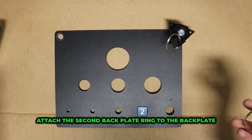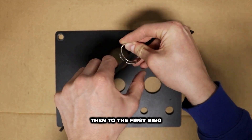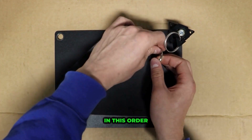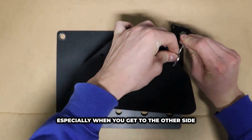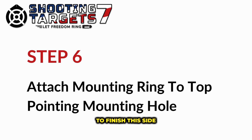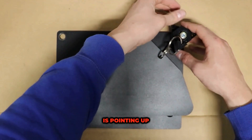Attach the second back plate ring to the back plate, then to the first ring. It is much easier to attach them together in this order, especially when you get to the other side. To finish this side, attach a mounting ring to the mounting point that is pointing up.